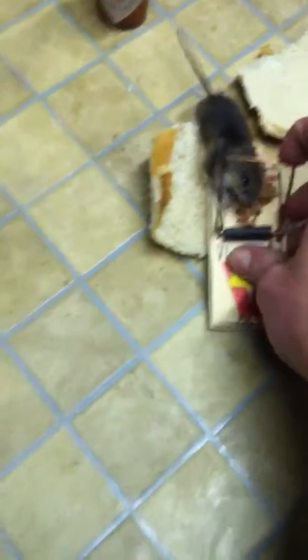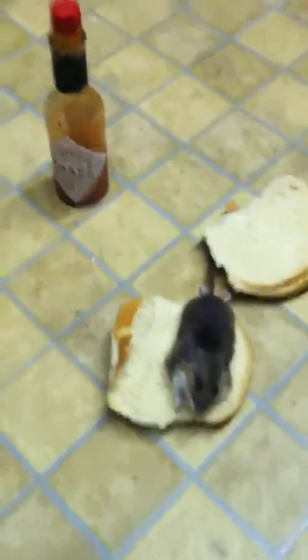First, you take the mouse, freshly caught. Don't disturb the peanut butter. Ho ho ho ho! You put it on the bun.